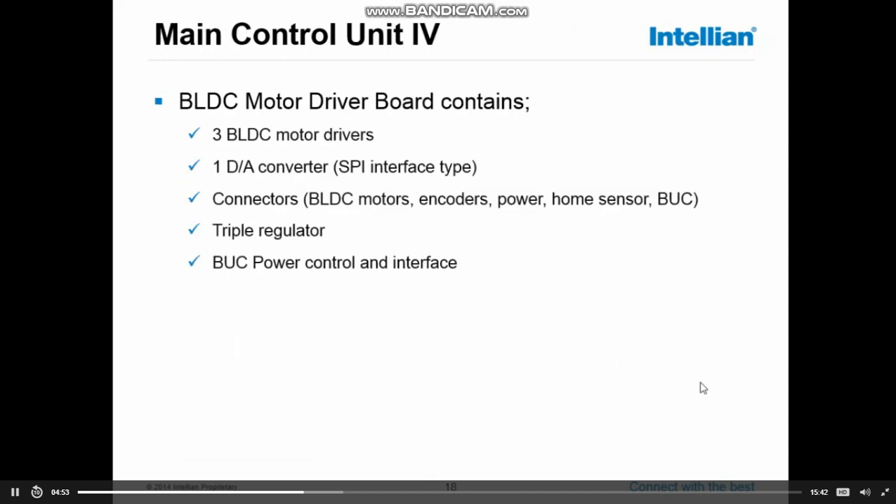The second board in the main control unit is the brushless DC motor driver board. This board drives the three motors: the azimuth motor, the elevation motor, and the cross-level motor. On the board there is also a digital-to-analog converter, which converts all digital information from the sensors and encoders to analog information driving the motors. All the connectors of the system are on the motor driver board — for the motors, the encoders, the power, the home sensor, and the PUC. It features a triple regulator for the three motors, and the PUC power control and interface is also situated on this board.